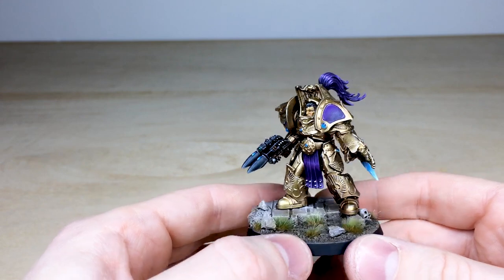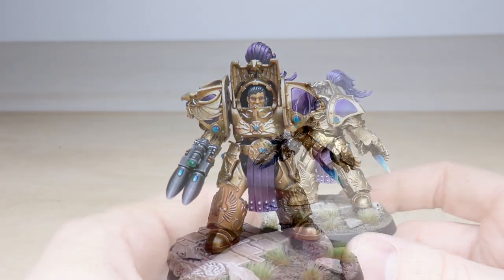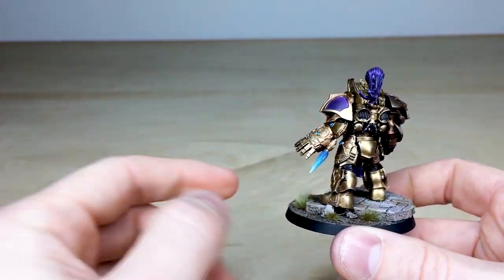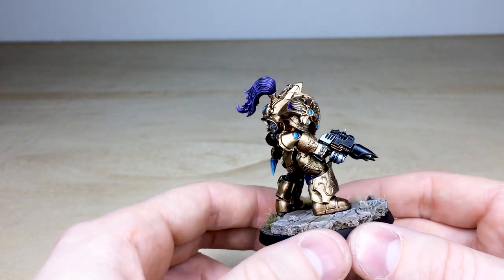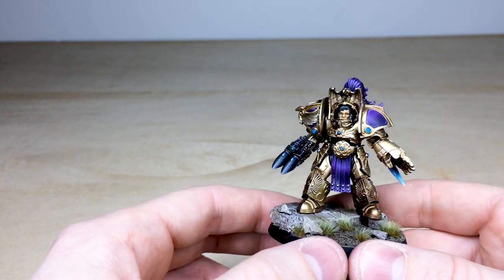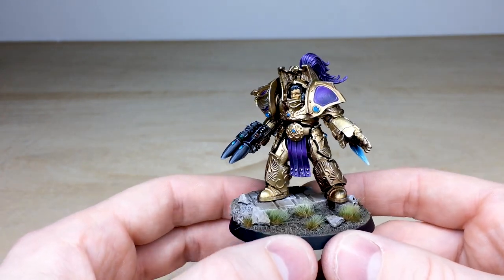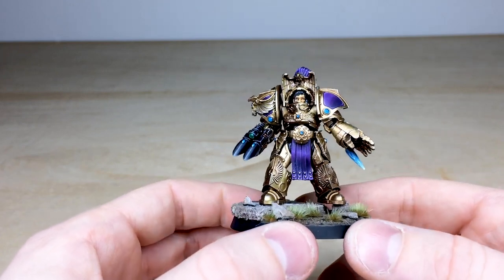This is a Forge World Custodian Terminator, and we've made some different details on the miniature. It's got some digital weapons, which are represented by this part here on the bottom of the fist. Moving around, he's got a custom weapon as well, where we've had a bit of fun playing around with the colors. It's a lovely miniature — really baroque, gleaming in a suit of terminator armor.